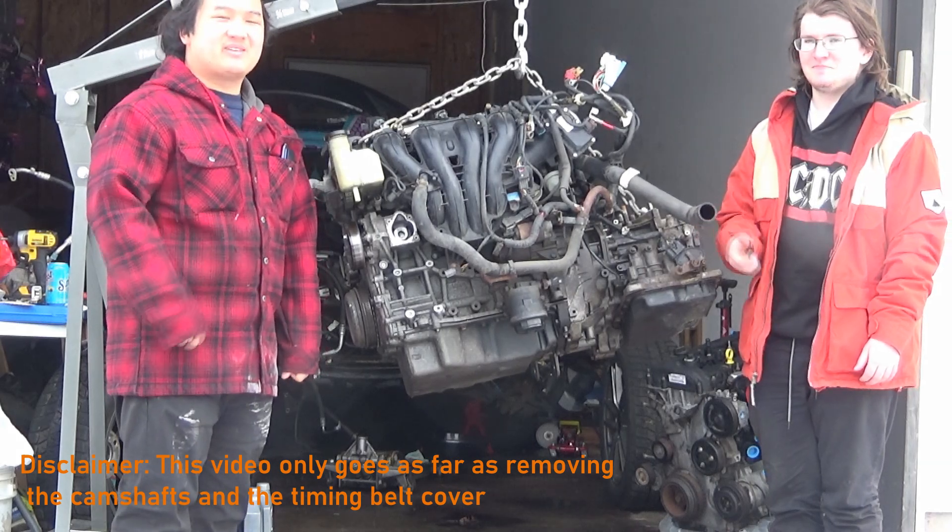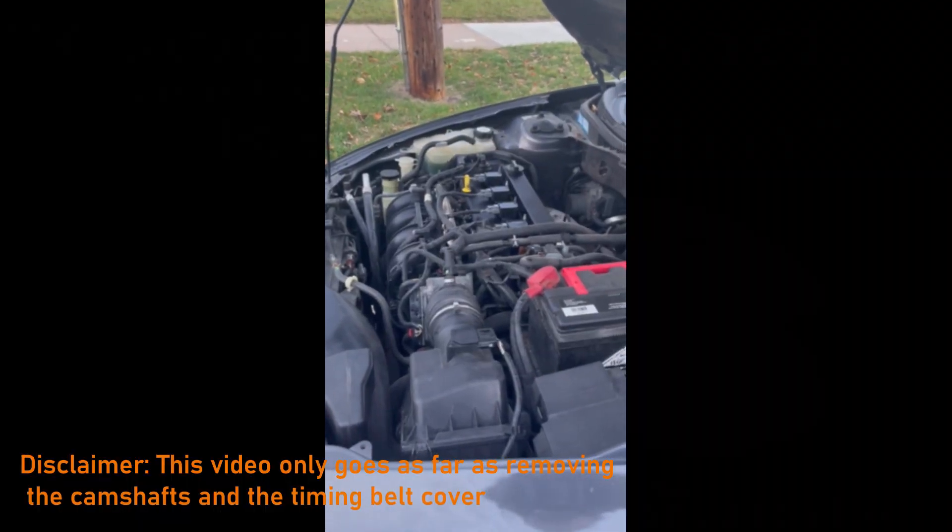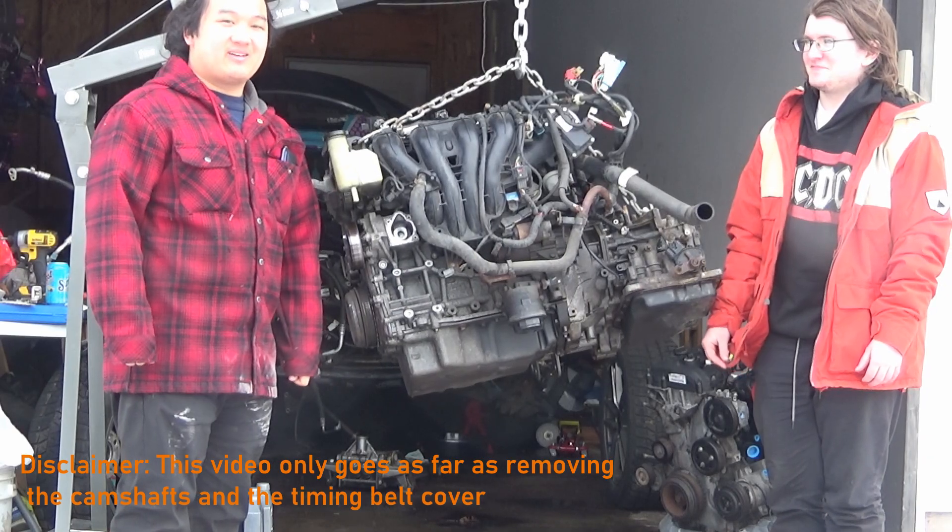This is Carter's L5 VE out of his 2009 Mazda 6. It started making that noise. We took it apart to see what went wrong with it.